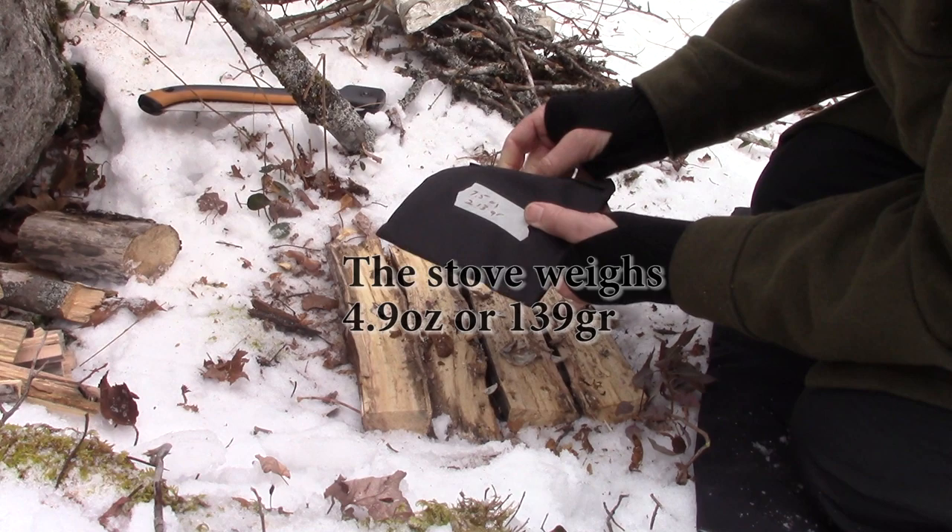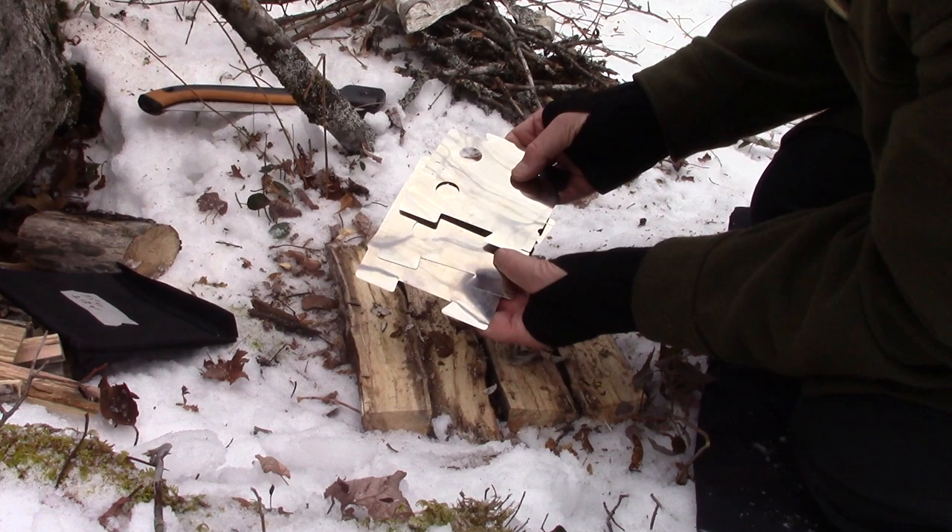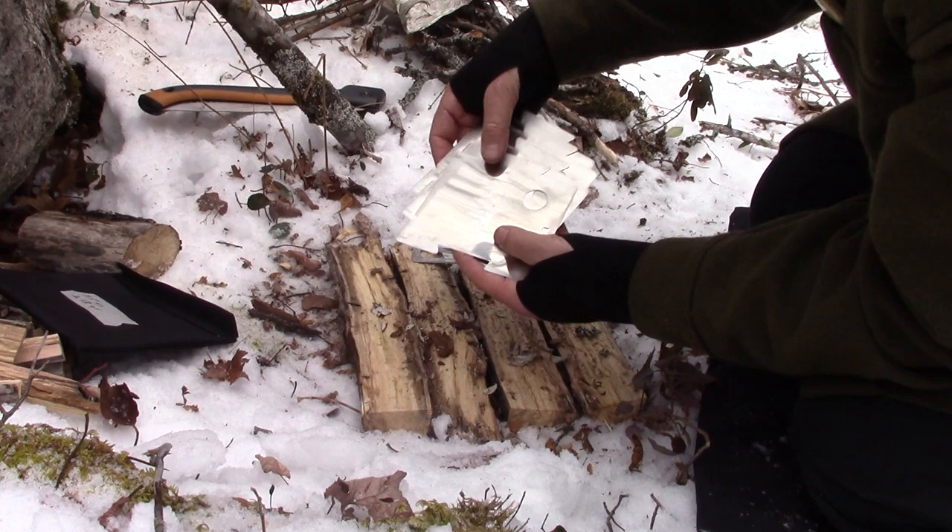So what do you get inside the pouch? Four stainless steel plates. All four of them are identical and they're going to interlock to create the stove.